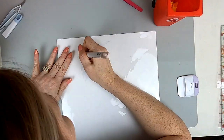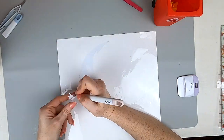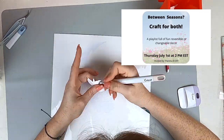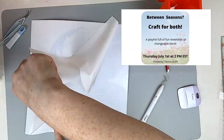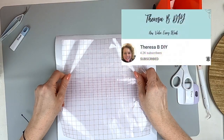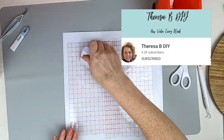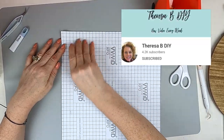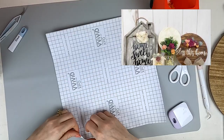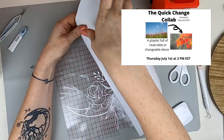Now I'm on to my next stencil, and this one is my moon. So this is going to be reversible and I love this picture. This is a challenge for us to create home decor that is reversible or interchangeable, meaning you could use it for Easter, Halloween, welcome home, or goodbye. This is hosted by Teresa B. DIY — make sure you check out her channel as well as the playlist, which is down in the description.